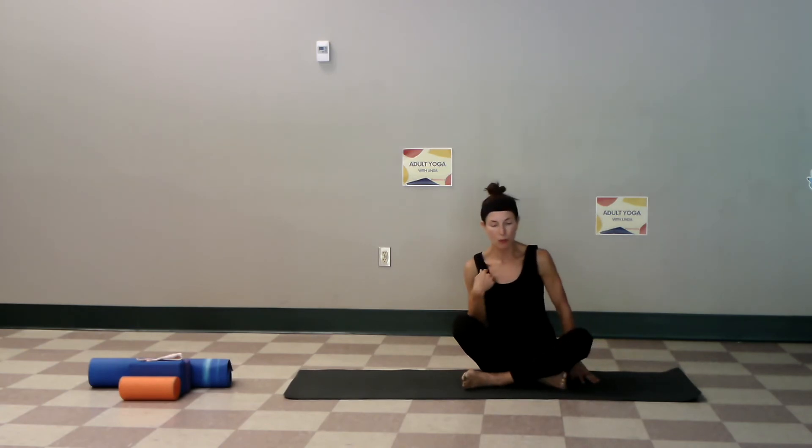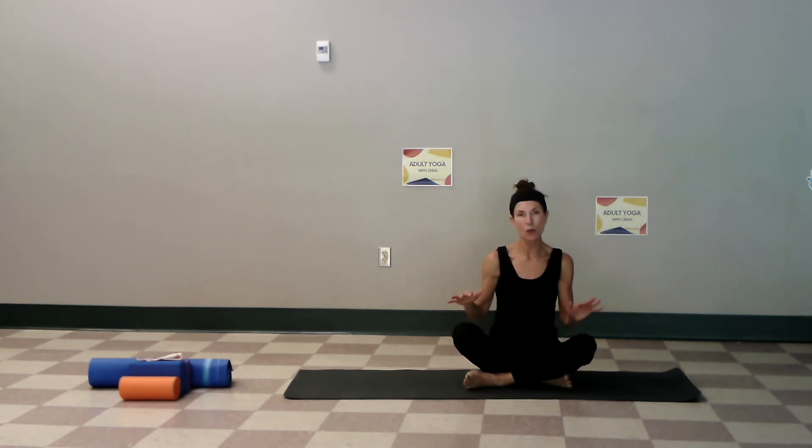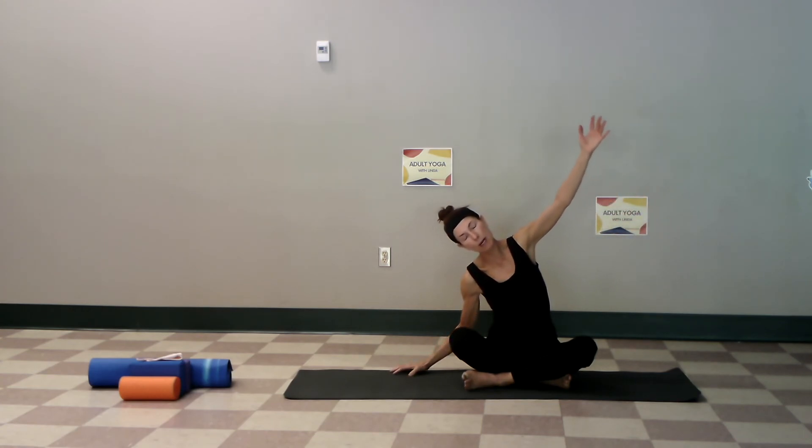We're going to work one more time on the shoulders. Right leg is in, left leg is crossed — or whatever seated position. Let's drop the head down, notice your breath, close your eyes. We're filling the body with joy. Head to the right — once the head comes to the right, take your right fingers down on the mat and bring your left arm up and over.